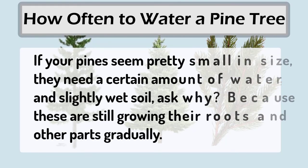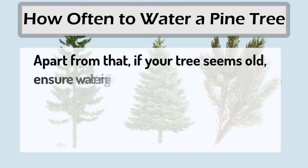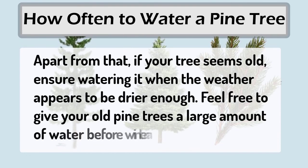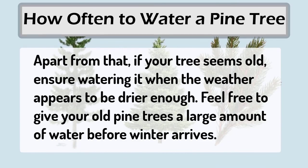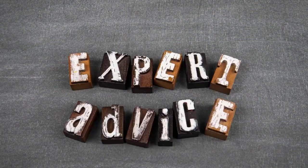If your tree seems old, ensure watering it when the weather appears to be dry enough. Feel free to give your old pine trees a large amount of water before winter arrives, as experts advise.